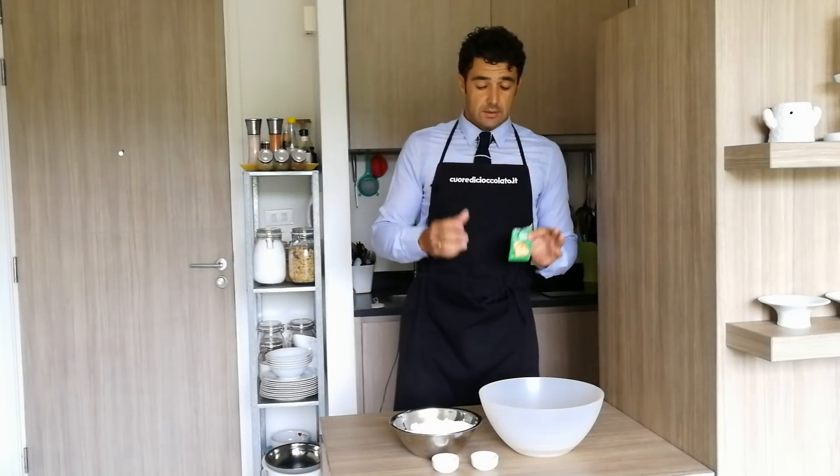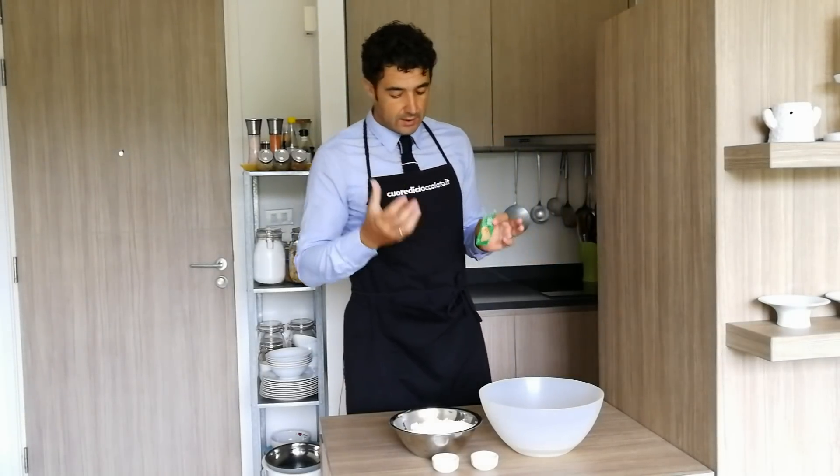Ciao a tutti, oggi prepariamo il pane ciabatta, un pane all'acqua ad alta idratazione.